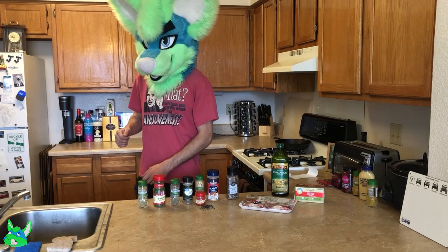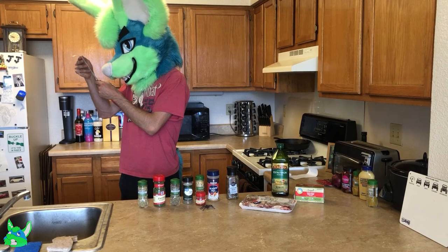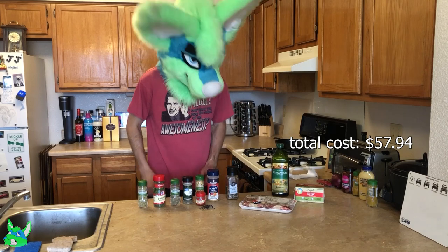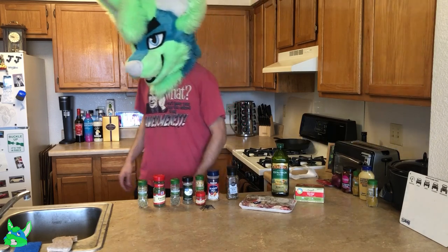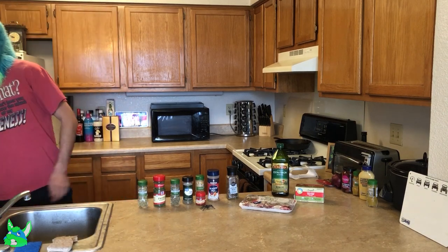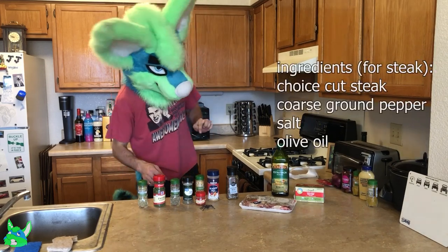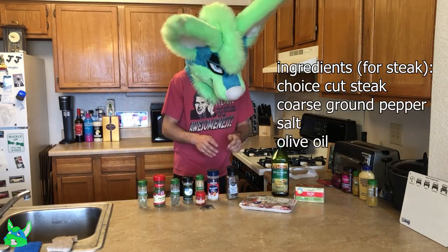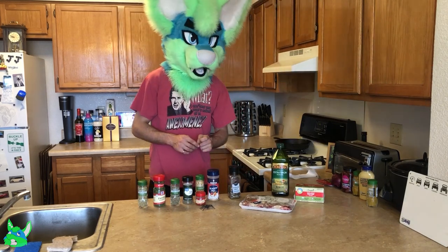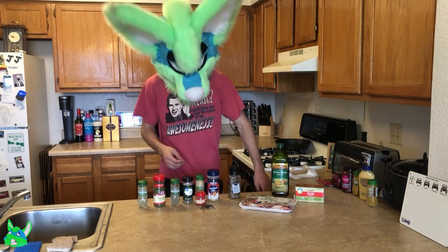So before I forget, our total cost is $57.94 because steaks are expensive. But anyway, they call this one the perfect steak with garlic butter. So the actual steaks are only going to be getting some ground peppercorns and a little bit of salt to sear on the cast iron skillet.